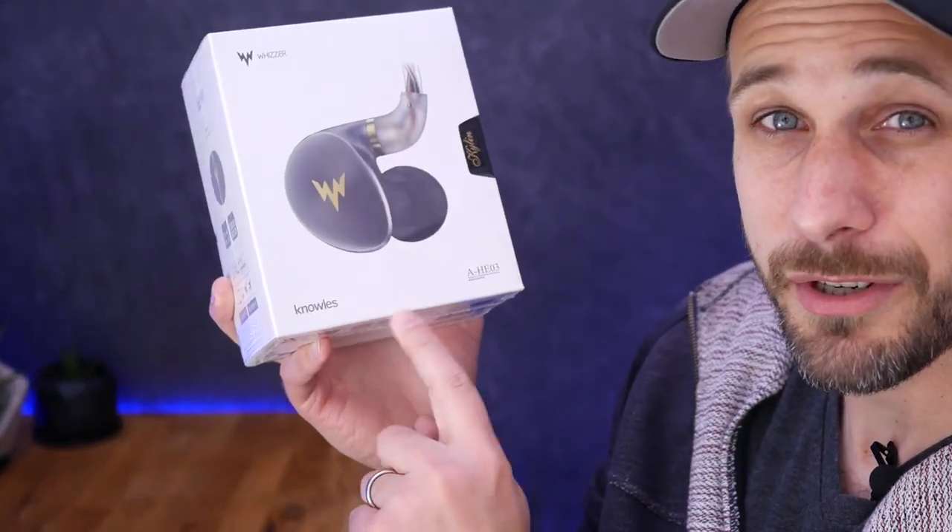The Kylan is, from what I can tell on the website, a three-driver headphone. It's got one dynamic driver and two balanced armatures. Worth pointing out that dynamic driver, according to the website, is a beryllium driver, which is generally known for making a really nice, fast bass. One of the balanced armature drivers in here is a Knowles driver, which you can actually see labeled right there.